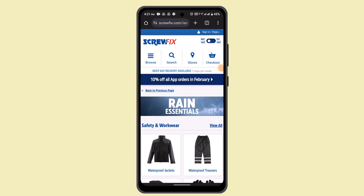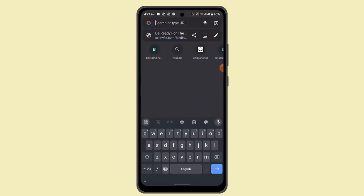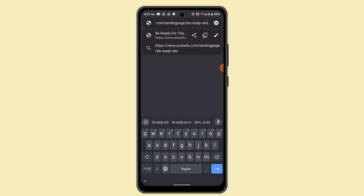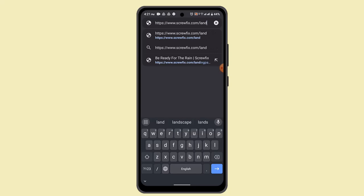In this tutorial, I'm going to walk you through the steps on how you can cancel an order on Screwfix. To cancel an order, you need to contact the support team. Go to your web browser and in the address bar type in screwfix.com/help/return. I'll leave the link in the description box below as well.